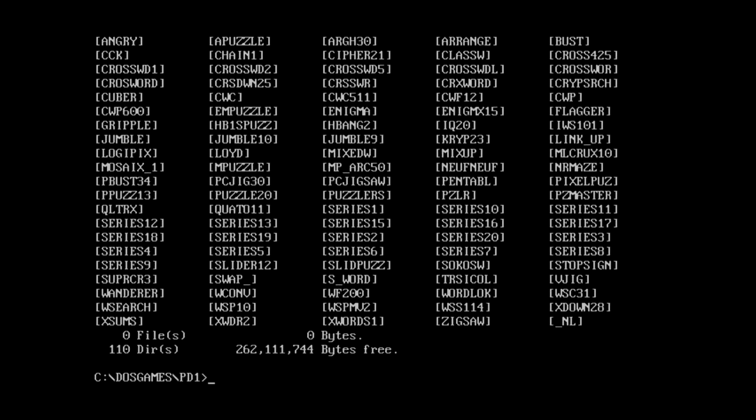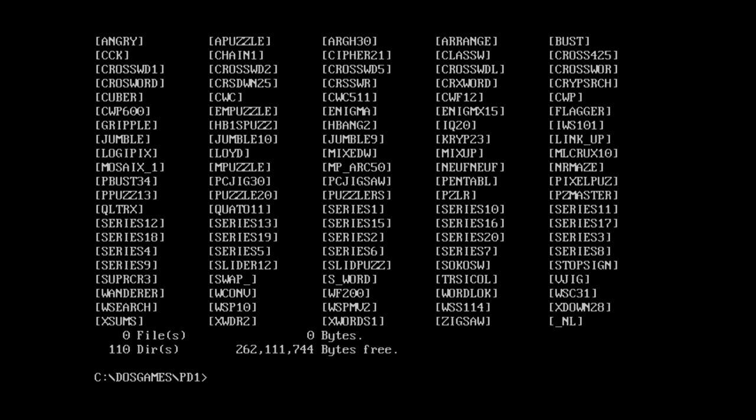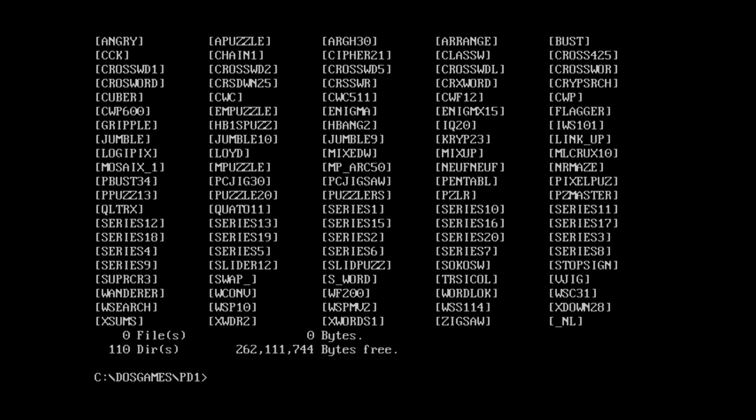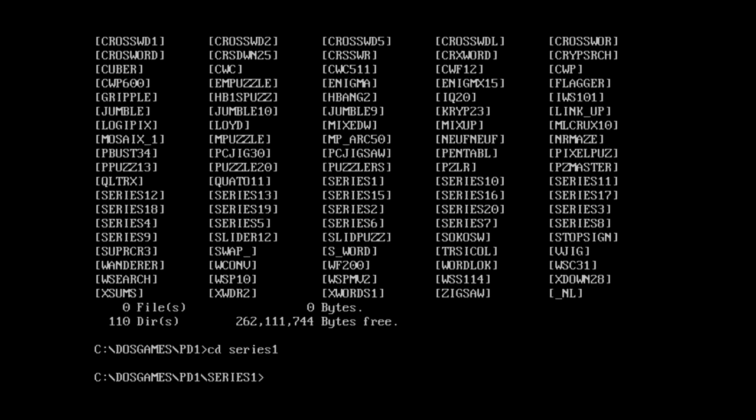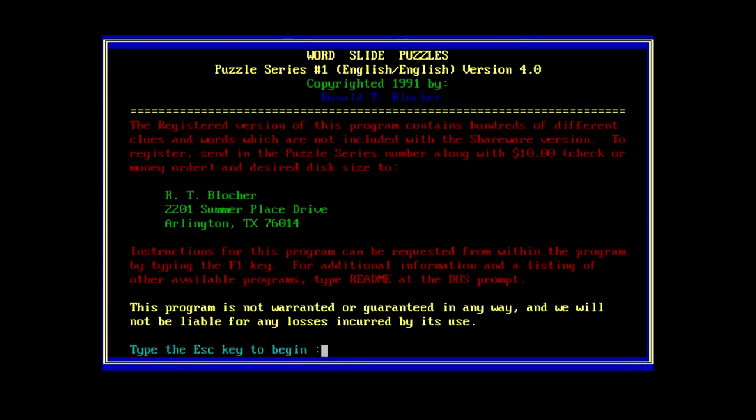It was called Word Slide Puzzles. Look at that - there's actually a couple folders this could be. There's WSP10 and WSP MV 2. Word Search Puzzle Maker? No, that's not it either. Interesting. Like, is there a slide? There's actually a couple there - Slider12 and Slide Puzz. That's so weird. It's like these Series folders were all supposed to be part of something else, but that something else wasn't included. It's very weird.